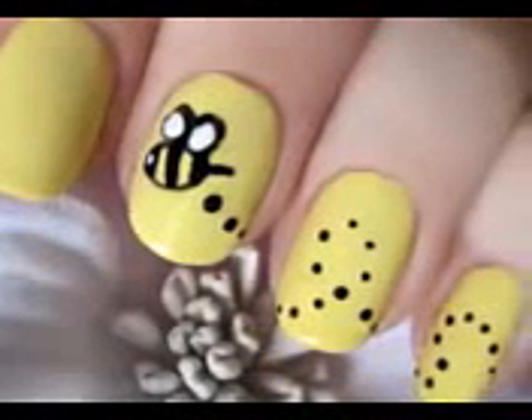And that's it. Your cute and easy bumblebee nails are finished. I hope you all enjoyed this tutorial. We'll see you next time.